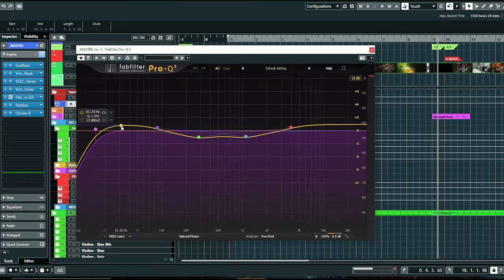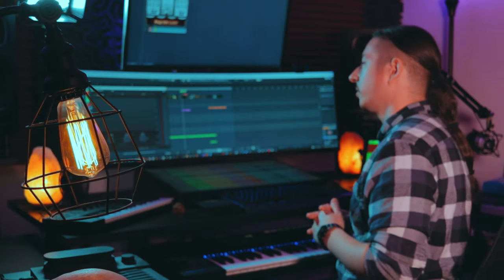Then I have Fab Filter Pro Q3, basically doing a little bit of high-passing, a little bump in the low end to give it a little more oomph, a high shelf to bring out a little more highs and make it sparkle, and some bands in the middle just to scoop out any muddy frequencies. I like to be really subtle with the EQ on the master bus — I try to handle most of my mixing within the tracks or groups, so this is more of a final stage of just a little bit of EQ to shape things in the final stages.